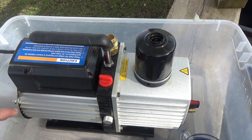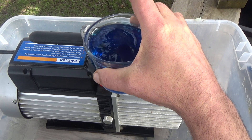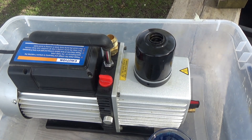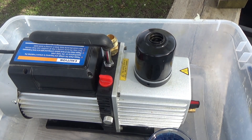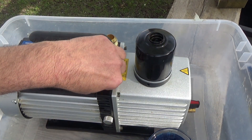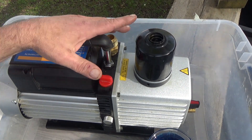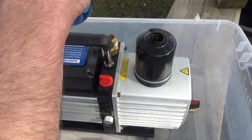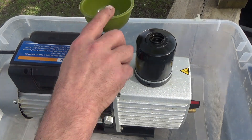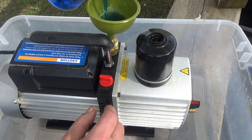So remove your cap there. I've got a cup of fresh oil. The drain valve is open, the cap is on, and the power switch is off — and this is plugged into the wall. What I'm going to do is take a funnel, put it in your hose connection there, put some oil in there, and then turn it on.